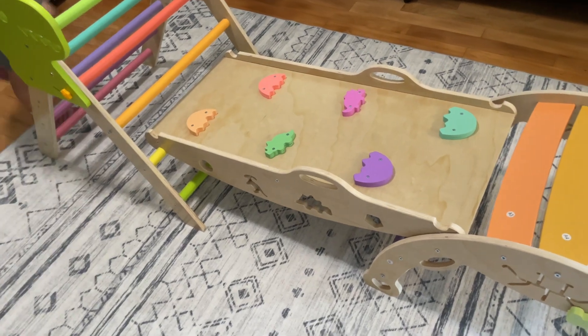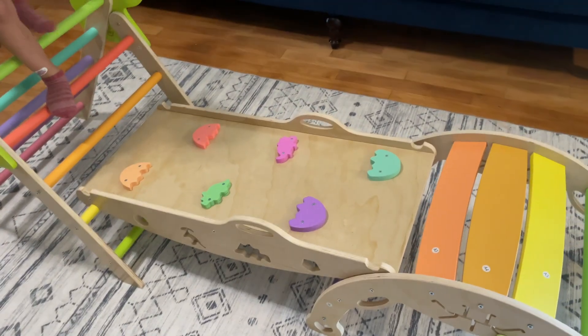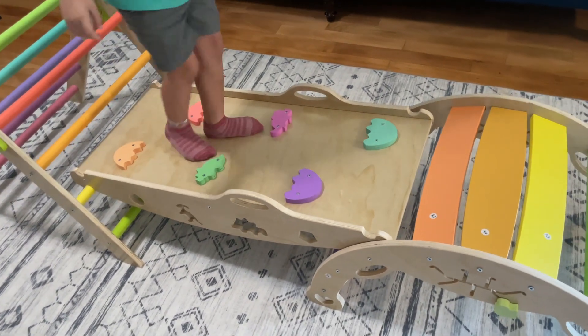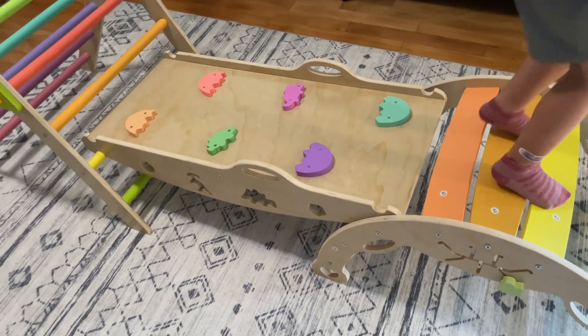You can just put all three separate pieces together and then they can climb on it — this is the main regular way. I'll show you a bunch of other different things that you can do with just these three main pieces.